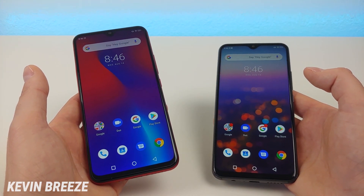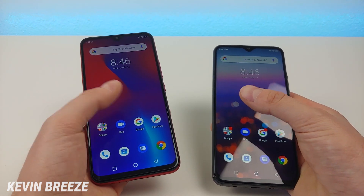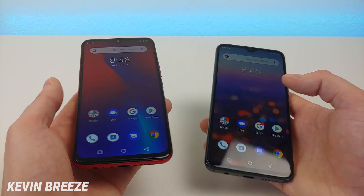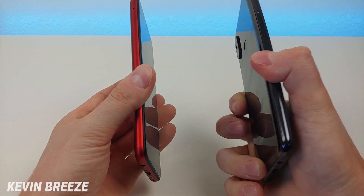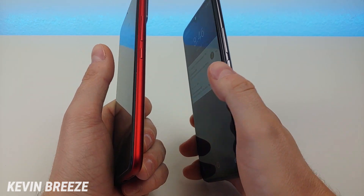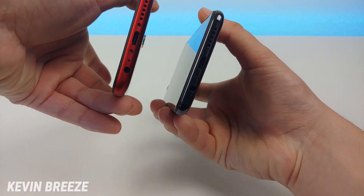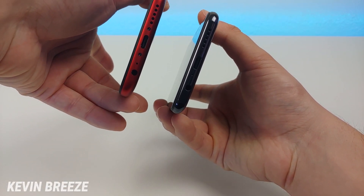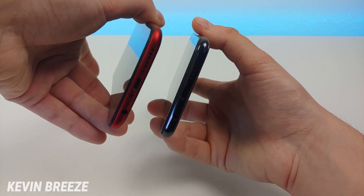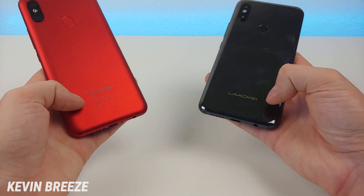Now let's talk about the hardware. Both have the same displays at 1080p at 6.3 inches with a 19.5x9 aspect ratio. On the left side, they both have the slot for the microSD card and SIM card. On the right, they both have the volume button and the power button. On the top, they both have the noise-canceling microphone. On the bottom, we have the speaker, the USB-C port for charging and data transfer, the microphone, and the 3.5mm headphone jack. On the back side, we have the camera modules, the fingerprint sensor, and Umidigi logos.